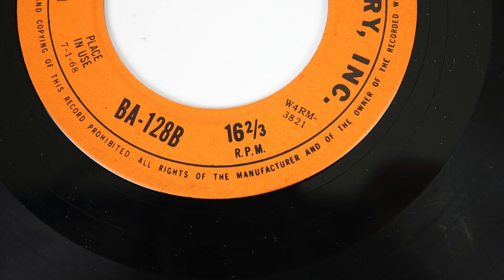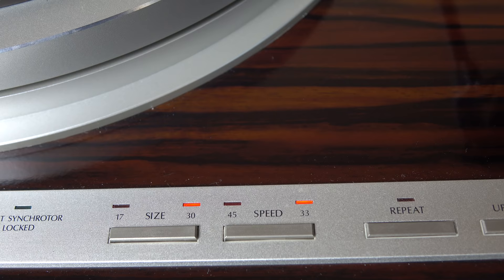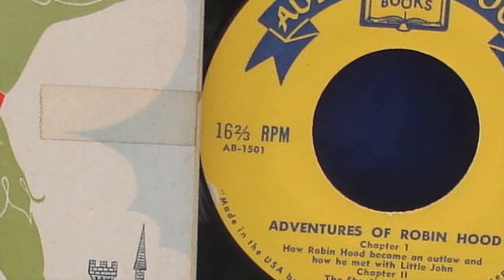The next obstacle to overcome is the fact that these records are played at a slower speed than normal — sixteen and two-thirds revolutions per minute. If you get a record nowadays it's more than likely 45 or 33 and a third. Of course back in the day 78 RPM was a thing, but 16 and two-thirds is a bit of an anomaly.